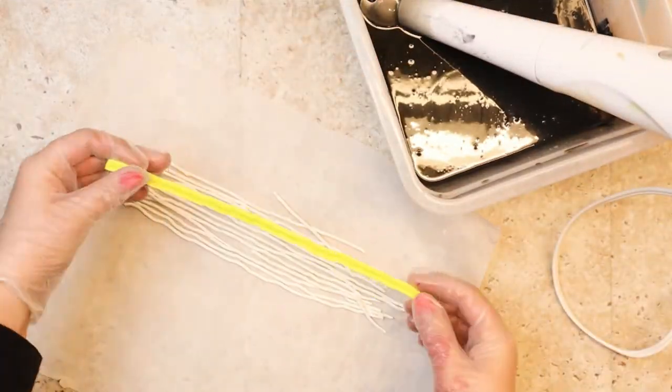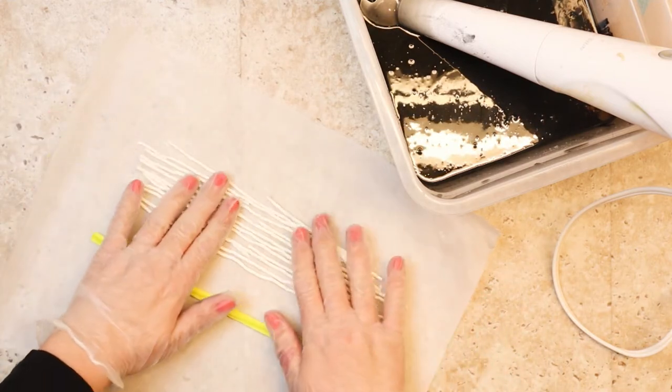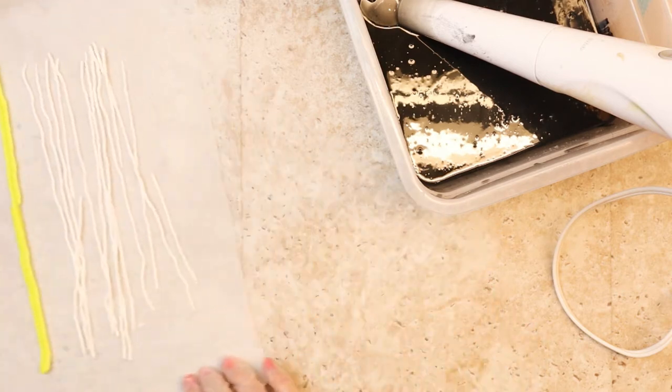Here are some spaghetti noodle looking soap dough embeds that I made using a clay extruder. I made a yellow star and a bunch of white circles. You'll see later what I do with them.